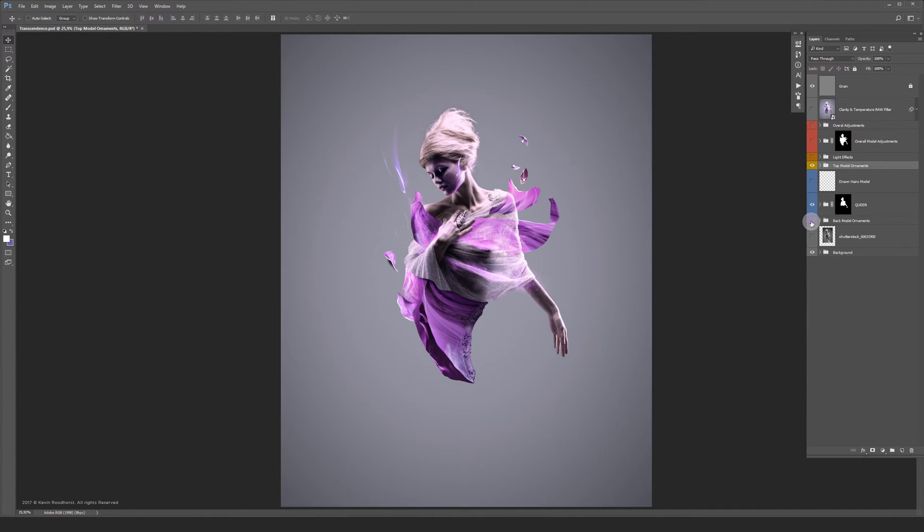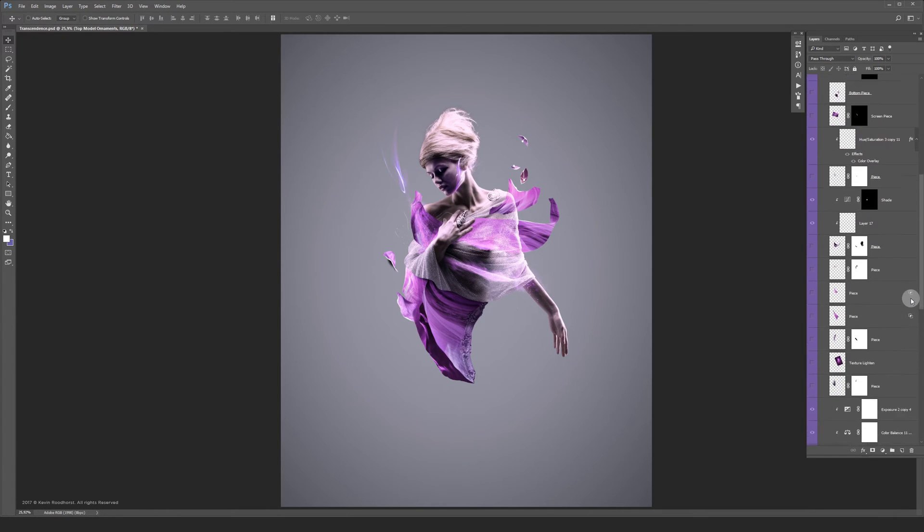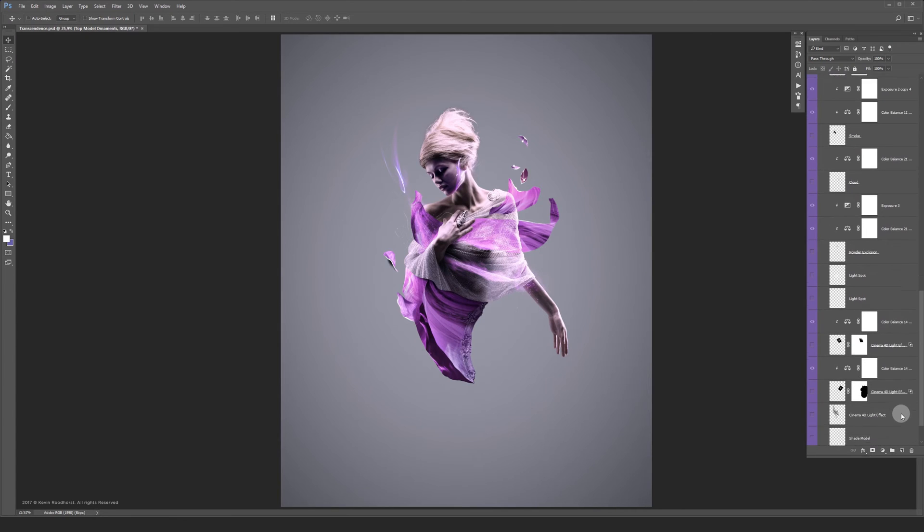Now let's turn on the ornaments and light effects behind the model. The light effects are all made in Cinema 4D.